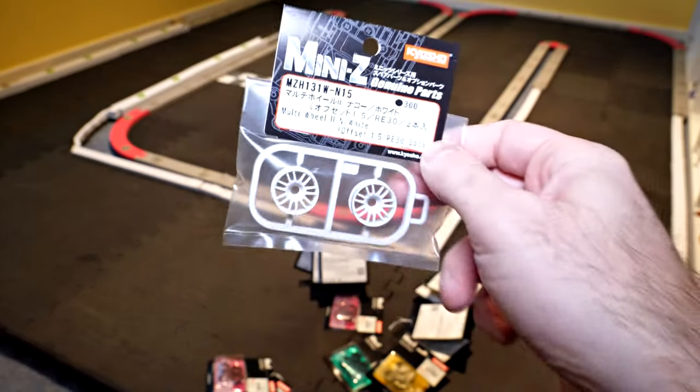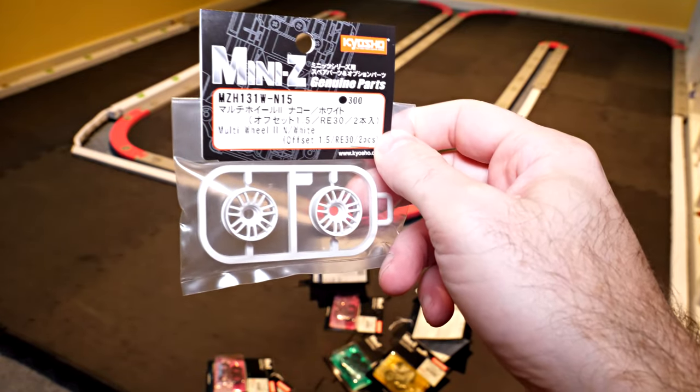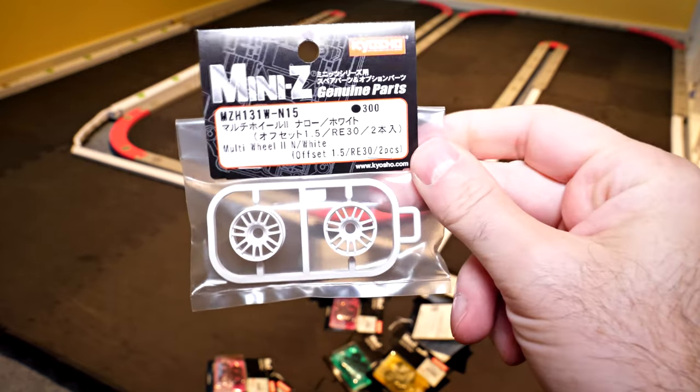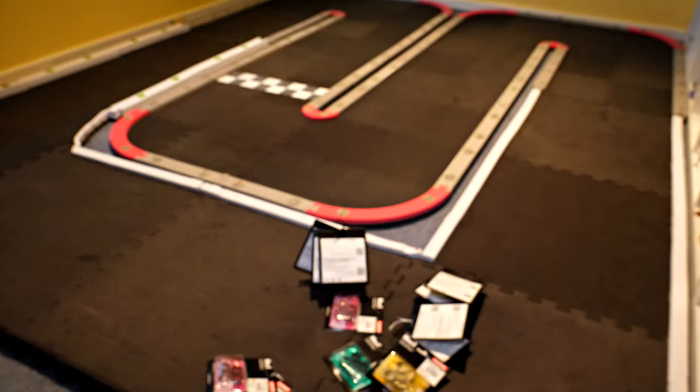I can't remember why I bought just a front set of what looks like 1.5 offset narrows — probably just to keep a stock level of various sizes, I guess.